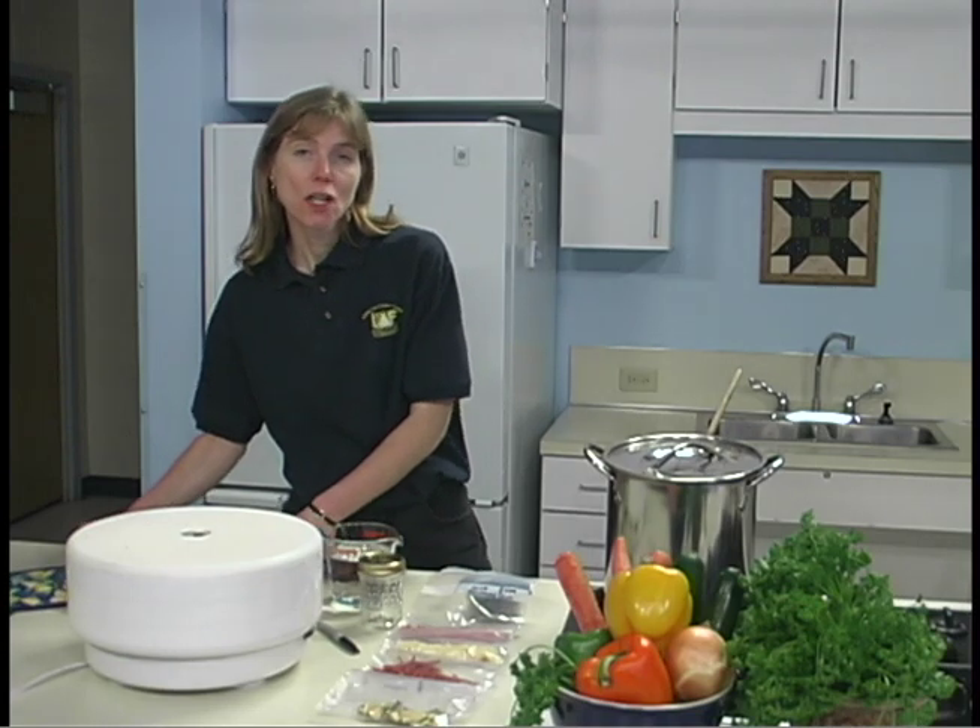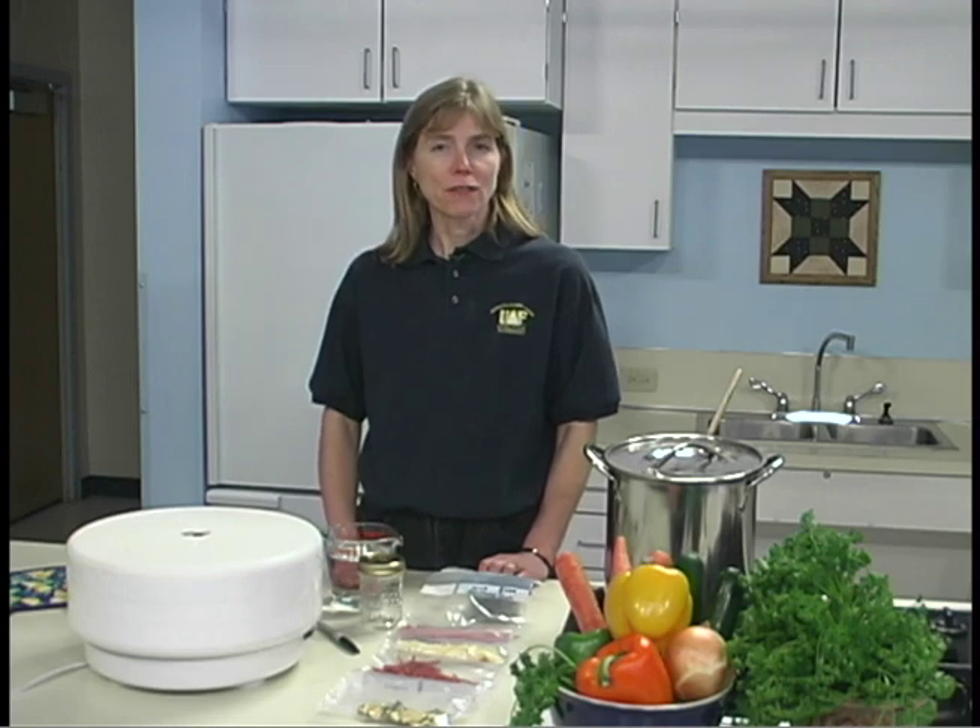To make vegetable flakes, crush your dehydrated vegetables using a wooden mallet or a rolling pin. Powders are finer than flakes — a food mill, food processor, or blender will pulverize the dried vegetables. Common powders are made from onion, celery, and tomato.